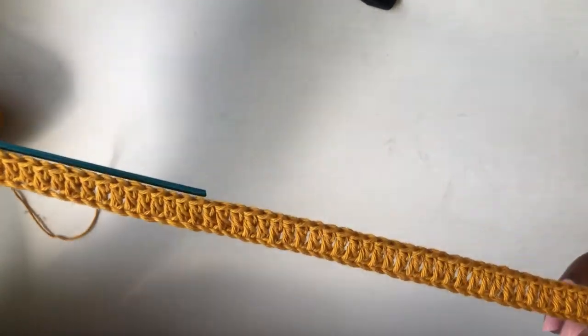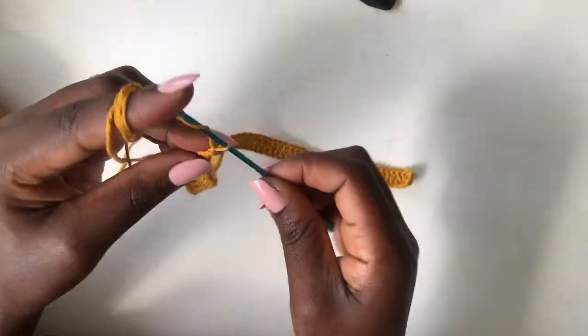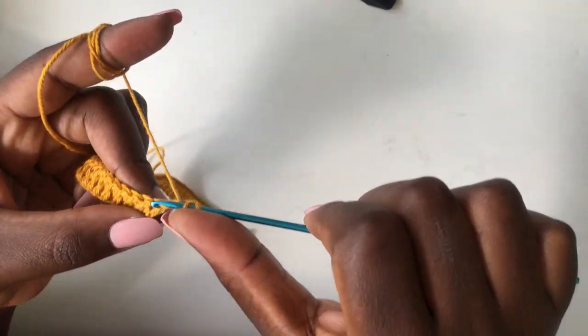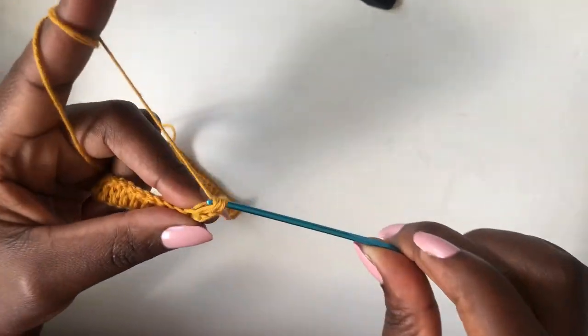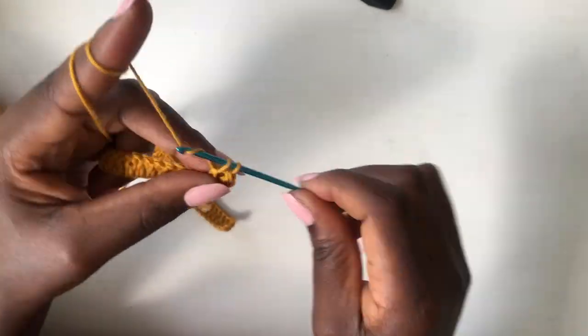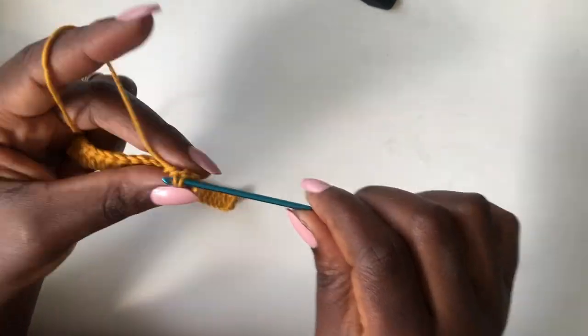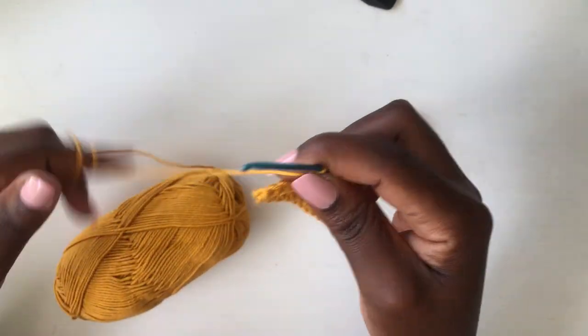This is my first row of double crochet. We are now working on the second row — chain two, that's like your first double crochet. Start from the very first loop with a double crochet and continue working a double crochet on the entire row.